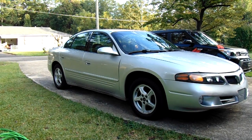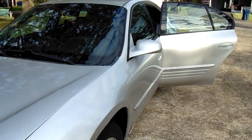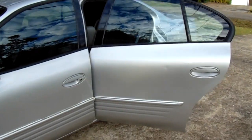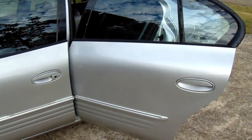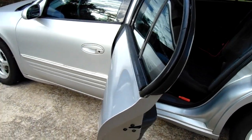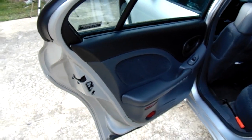Z-Speed back with another install. Today we're going to take a break on the 350Z and work on this 2001 Pontiac Bonneville. We're going to replace the window regulator on the driver's side rear, but this also applies to a Buick LeSabre, Pontiac Grand Am, and most GM cars, which are very similar. So let's get started.